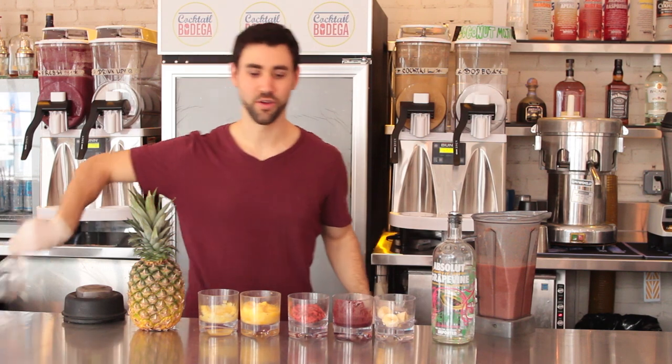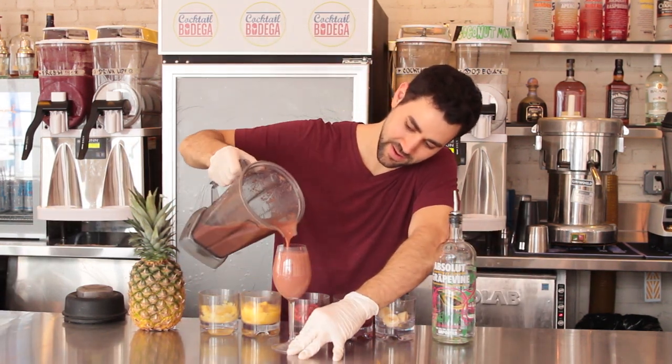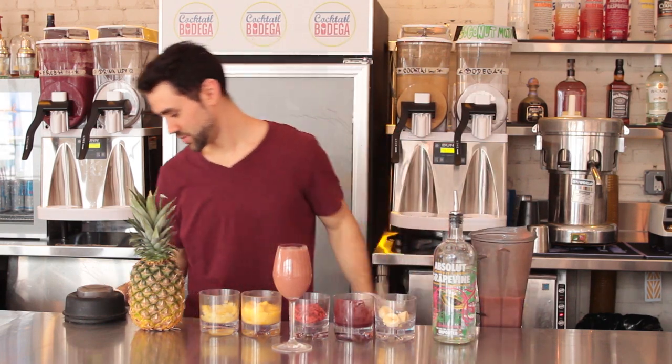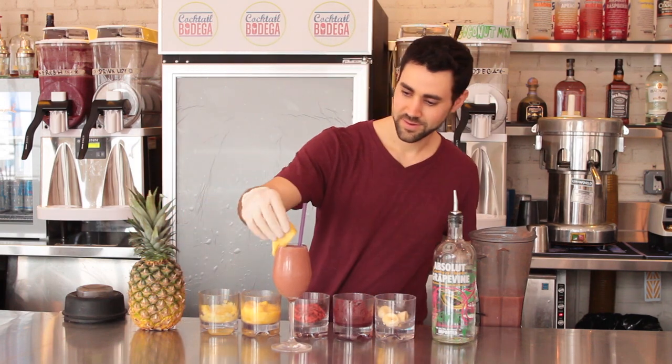All we have left to do is pour the drink. Here you have the super fruits of Cocktail Bodega.